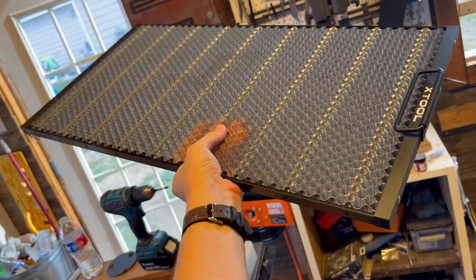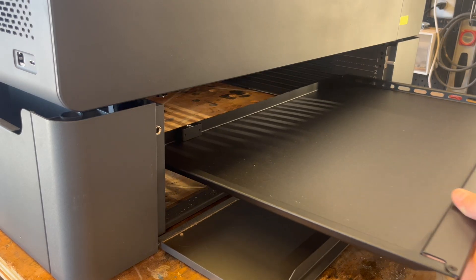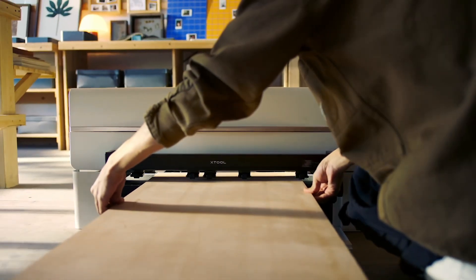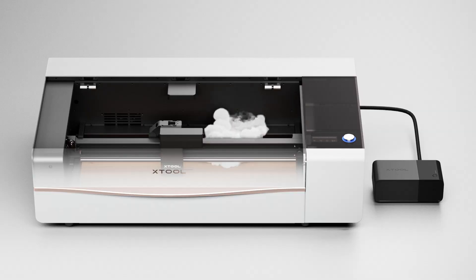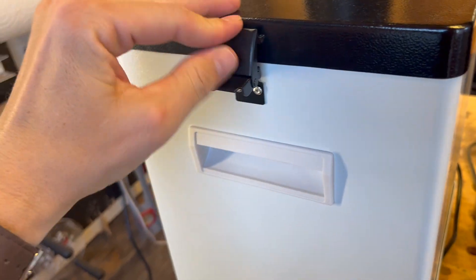Let's talk about the accessories. It comes standard with the honeycomb panel — you need that if you're going to be cutting anything. You'll also want the riser base for more laser engraving height. If you get the riser base, you might as well get the automatic conveyor feeder, which allows materials to pass through your laser with up to 118 inches of engraving area. The X-Tool P2S is also compatible with the RA2 Pro for engraving tumblers or round surfaces, the fire safety set, and the X-Tool Smoke Purifier for cleaning air if you're working in your house.